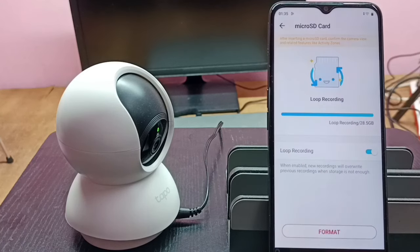So this is how we can format a Micro SD card in the Tapo camera using the Tapo app.